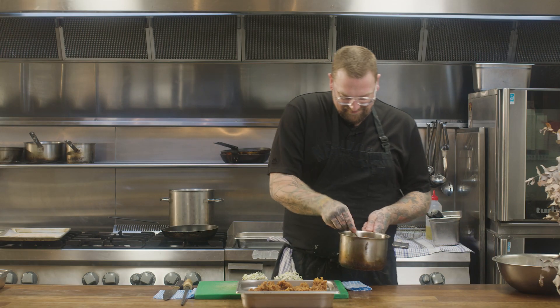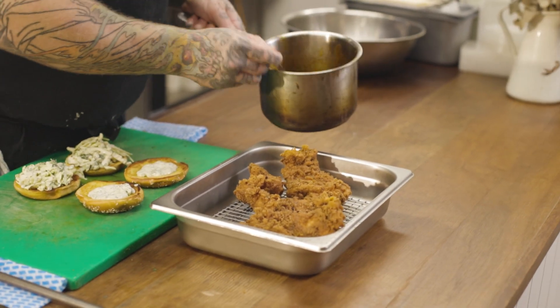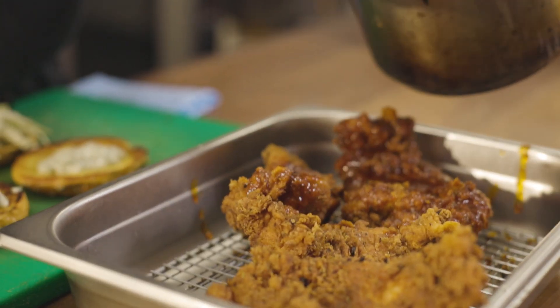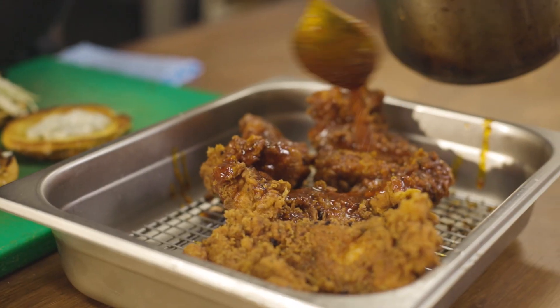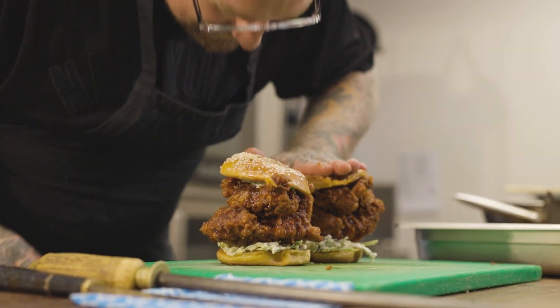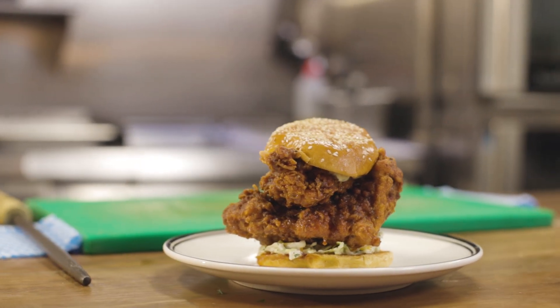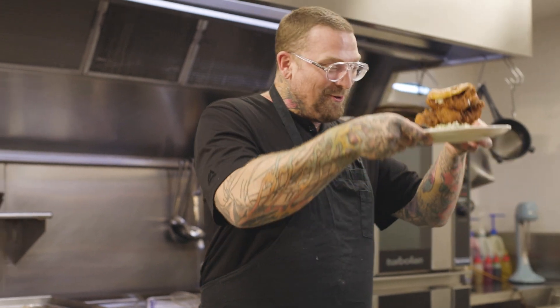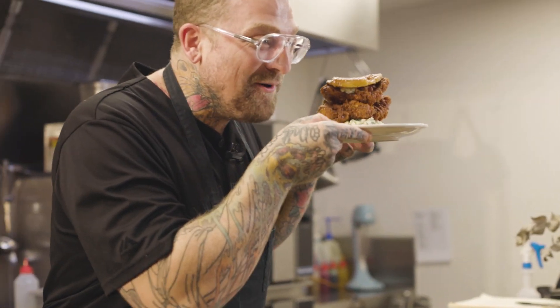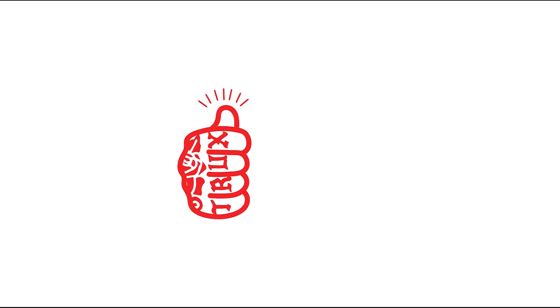Here comes the fun part. I've got this gorgeous Nashville-style glaze — glaze up all those bits of chicken. Here is my hot chicken sandwich: beautiful fried chicken, beautiful slaw, beautiful ranch, lovely glaze. Doesn't get much easier, doesn't get much simpler, doesn't get more absolutely gorgeous than that, folks.